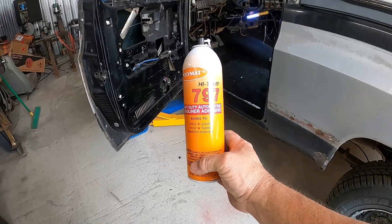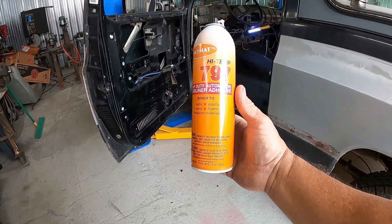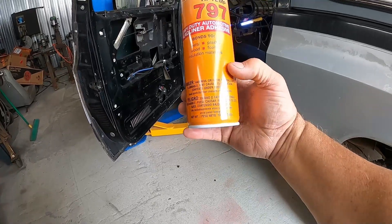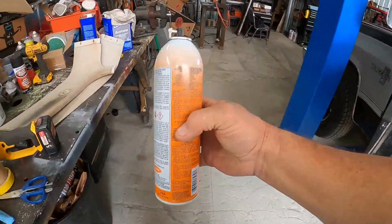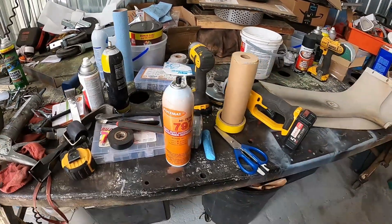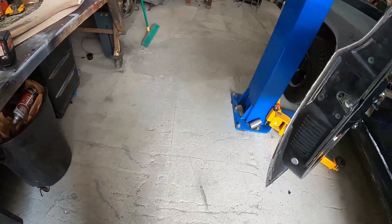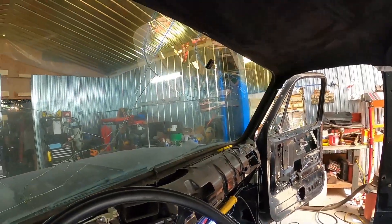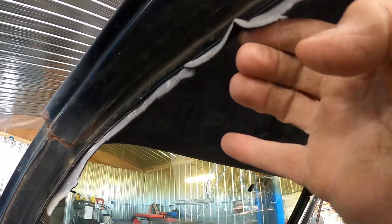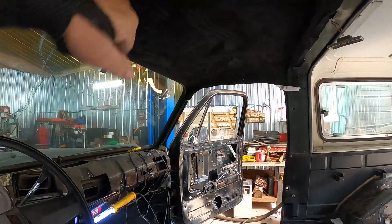Put it on with Polymat high temp 797 headliner adhesive — it's just a spray-on. Spray it on the roof, spray it on the inside of the liner, wait for it to set up, and stick it on there. Make sure it's where you want it because it's not repositionable — not too easily anyway. Turned out real well — got a couple little folds in it, not too bad, turned out okay.